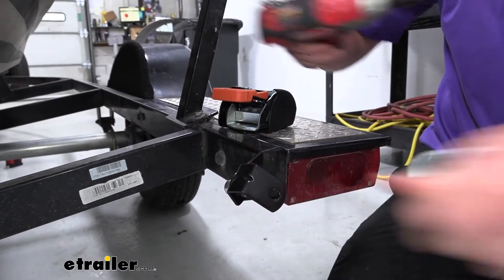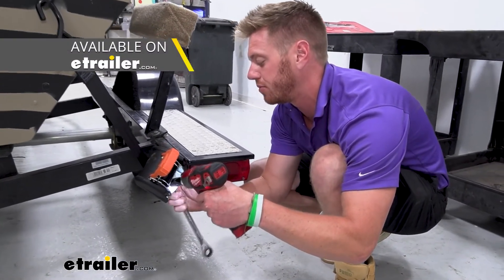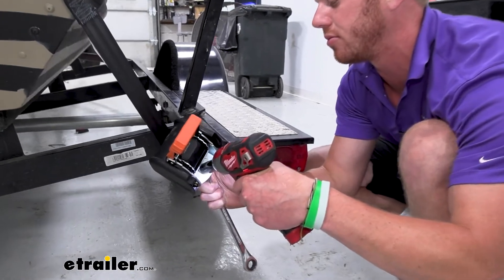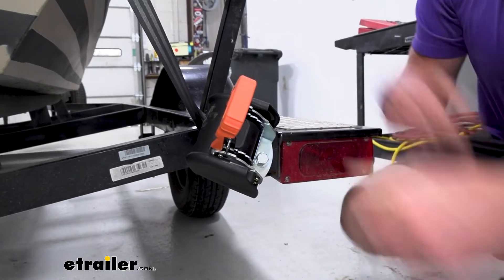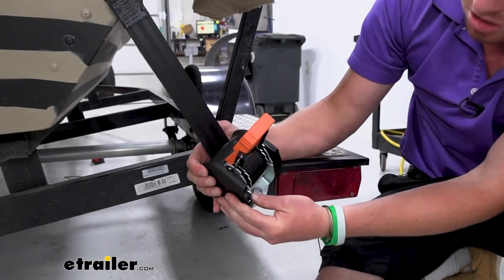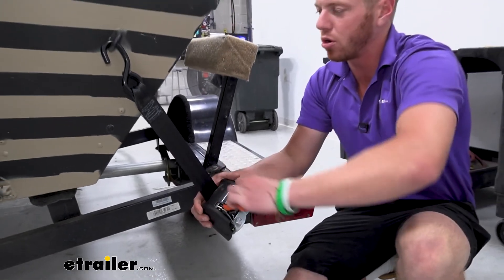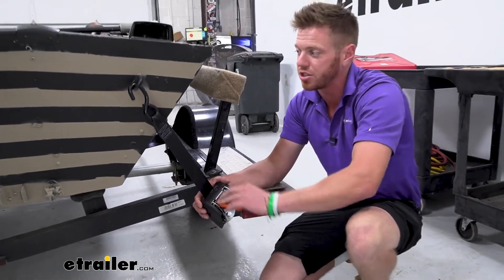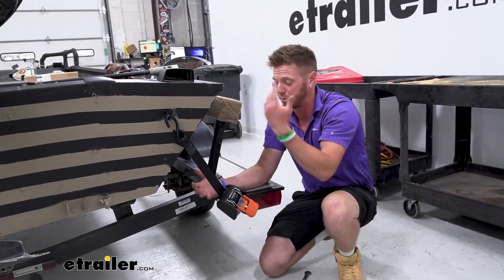There we go. Now we can install our strap. We might need to make a couple of minor adjustments and then tighten it all back down. The whole goal with this for my situation was just to get the strap to where it's not rubbing on the side of my boat.